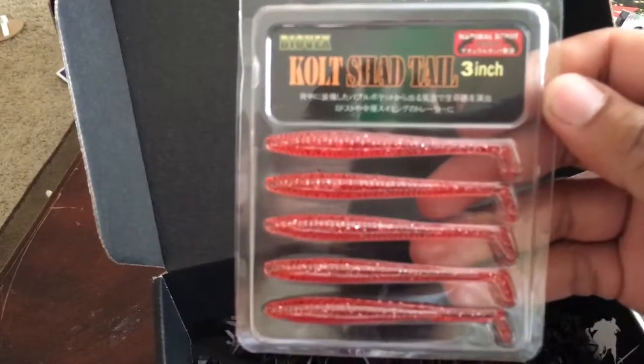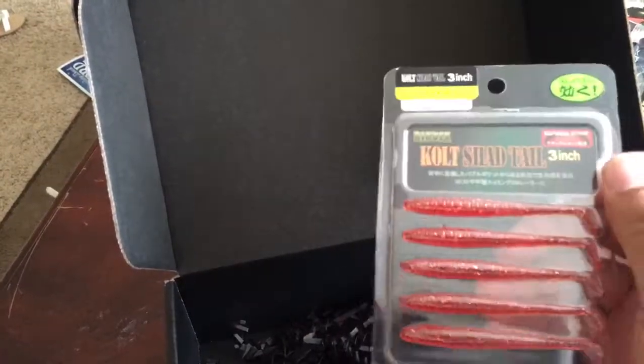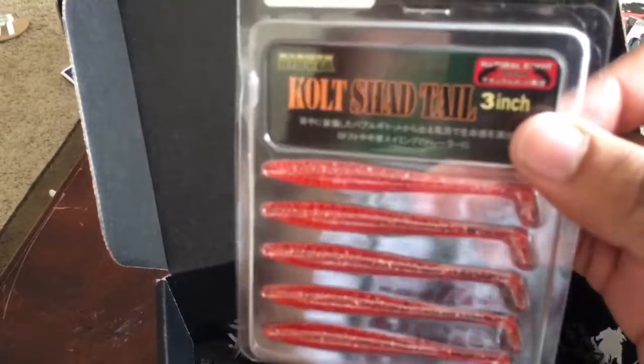Last but not least, at the bottom of the box is the Colt Shad Tail, 3 inch. This is a $4.99 value. It's good for a drop shot rig, which is also good for the cold season, so I'll give these a shot to see what happens.